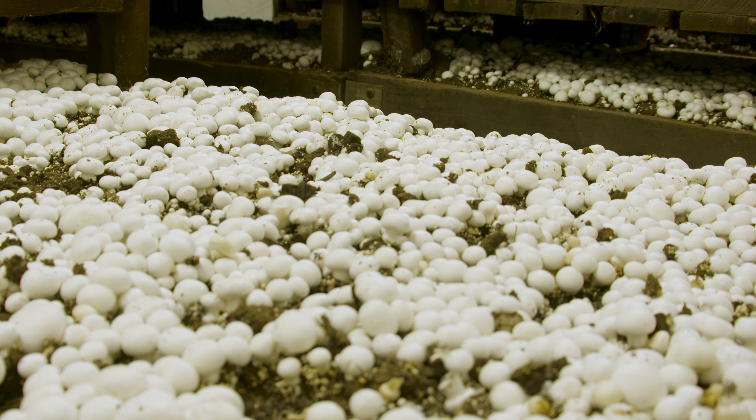Quite a few mushrooms are coming off — yes, it's important to have really healthy compost. You guys also package them all here, slice them, and provide them to both restaurants and grocery stores. Ideally, what's picked will be packed and shipped and in our customers' hands within 24 to 48 hours. From compost to finished product, how long does that take? From start of compost to your first mushroom, you're looking at roughly three months.